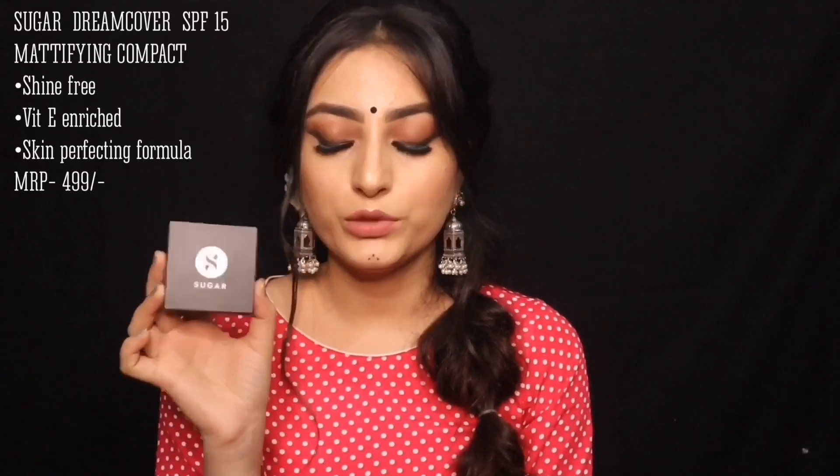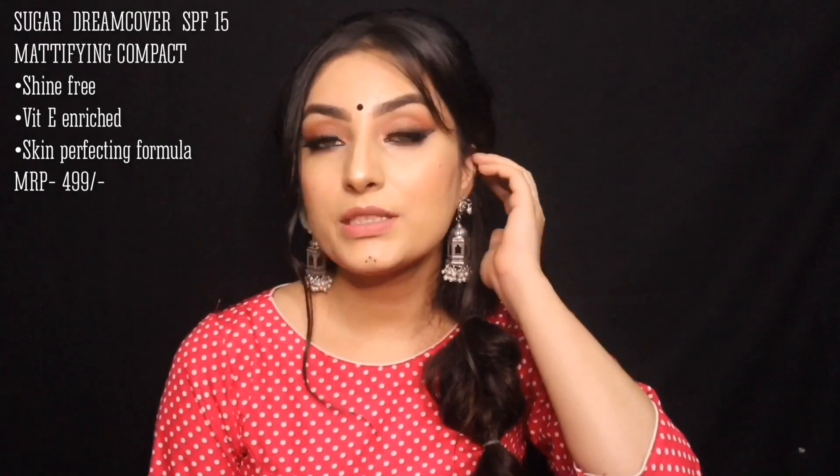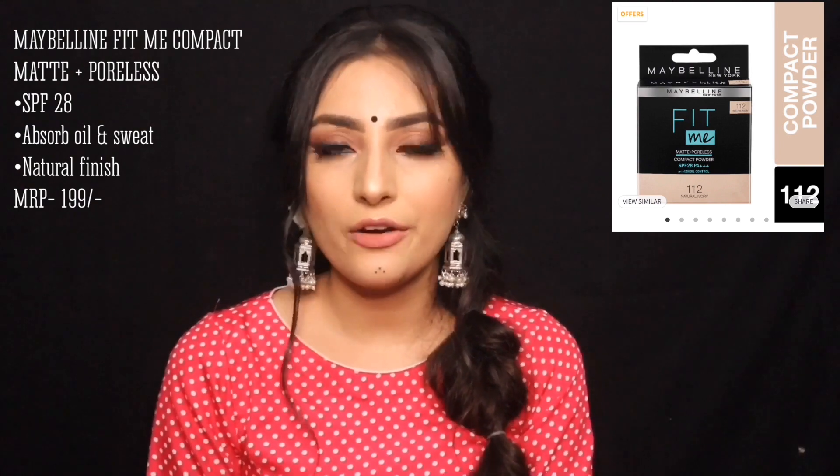For powder, I have the Sugar Compact Powder, which is a really good powder to set your base. It comes in 4 to 5 colors so you'll find your shade. Beyond that, you can also use the Maybelline Fit Me Powder. Both of these products are very good in the affordable range.